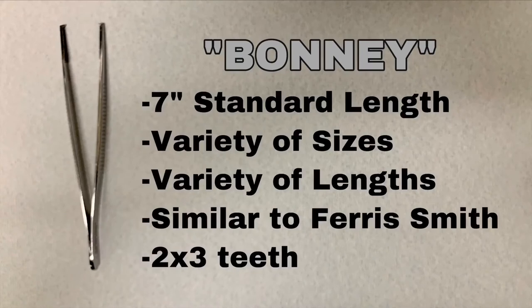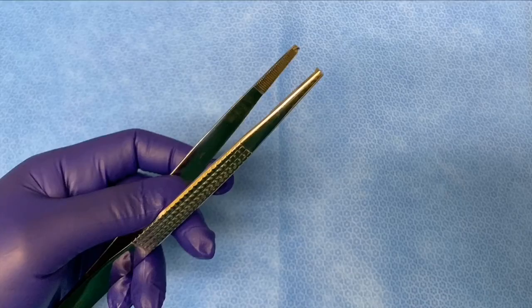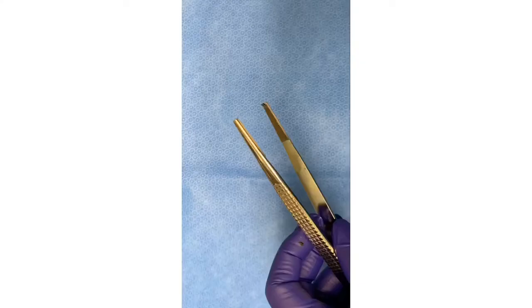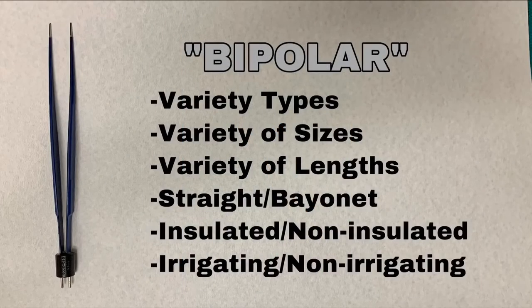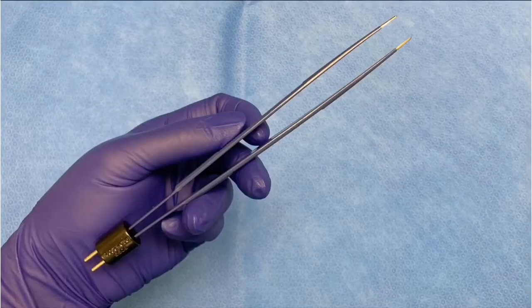This is the Bonney forcep — seven inches is about the standard length. This is the bipolar forcep. It comes in a variety of types, sizes, and lengths. It can be insulated or non-insulated, straight or bayonet, and irrigating or non-irrigating.